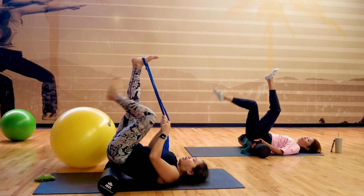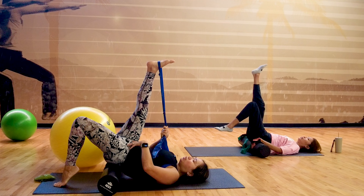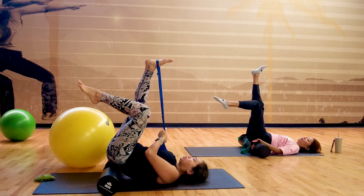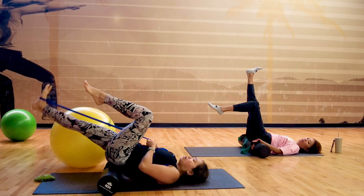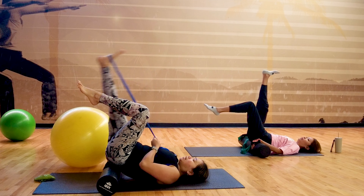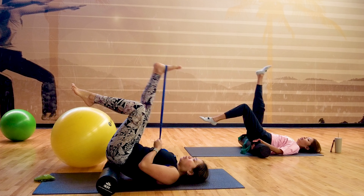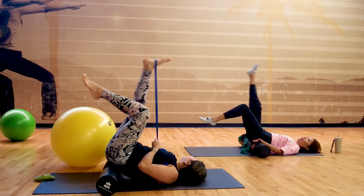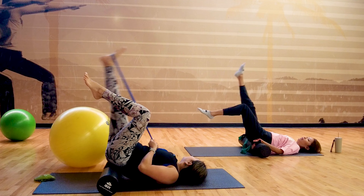Then switch to the other side. I'm placing the band on the other side of my foot. You can keep the other foot down for stability, or challenge in the tabletop position. Have the arch of your foot with the band. As you exhale down, inhale up, exhale down. Feels so good — do you feel that stretch? You're getting better, Sandy, since you started the program — your leg is getting straighter.